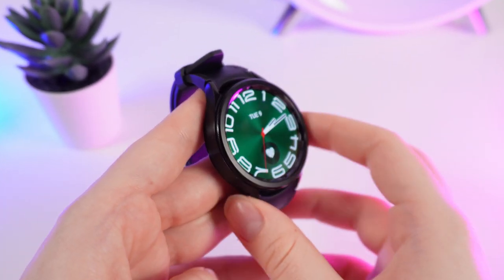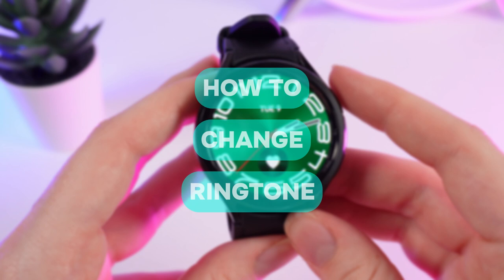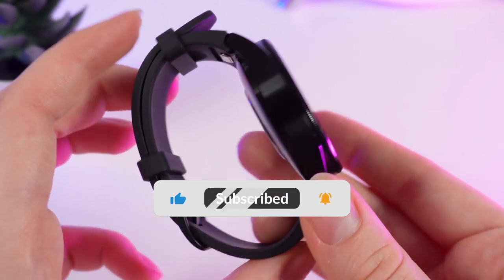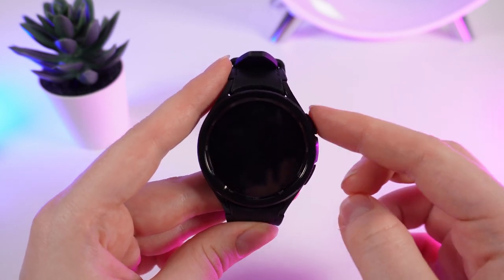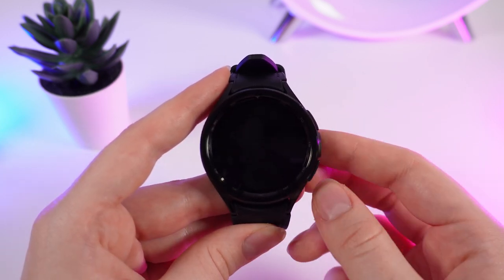Hello guys, in this video I will show you how to change a ringtone on your Samsung Galaxy 6 Classic watches. Let's get started, but don't forget to follow to see more useful content. There are two ways to do it: the first one is directly on the watches and the second one is on the phone. Let's start with the watches.